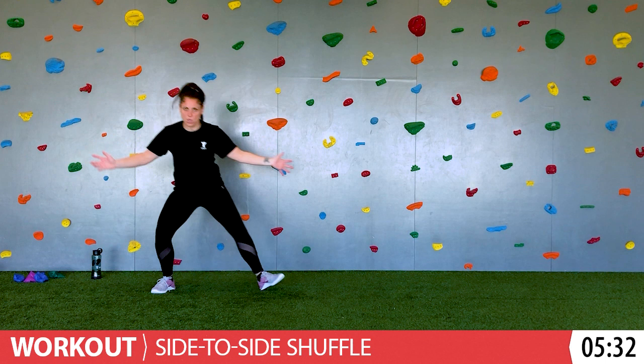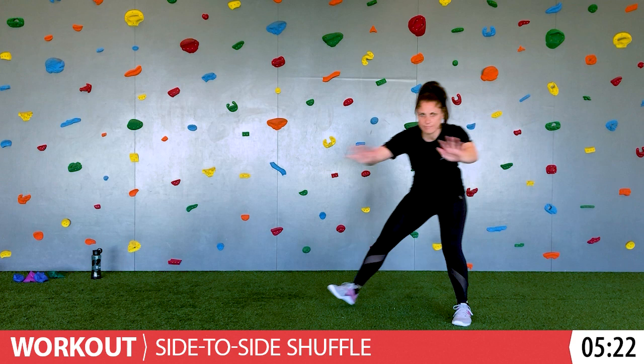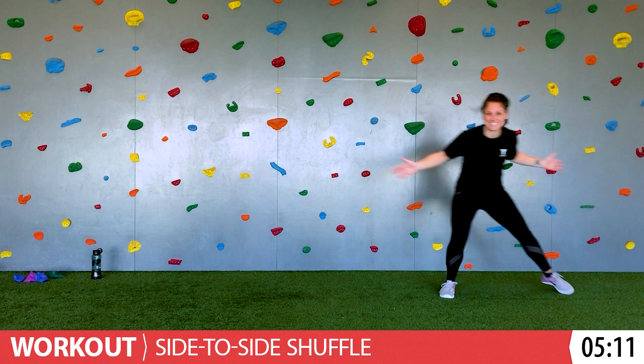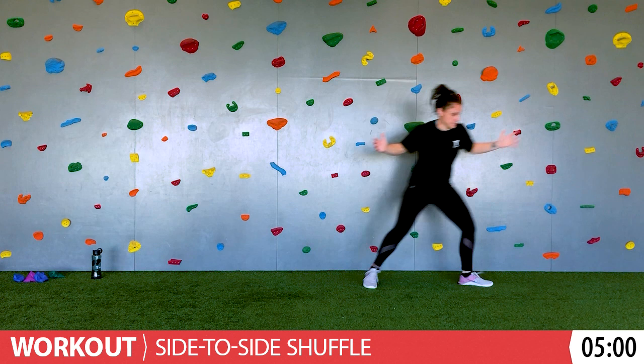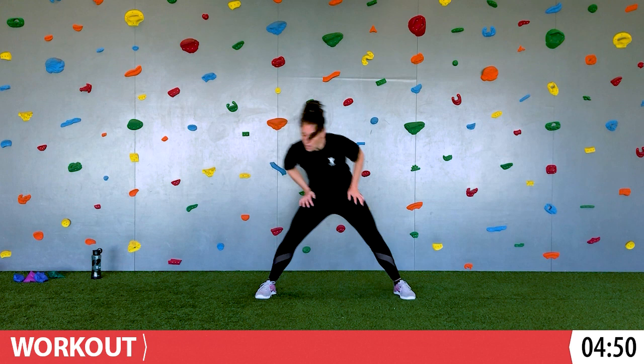We're going to shuffle from side to side — the basketball shuffle. We're going to try to get low, staying facing me as if you're guarding me. Ready? Set. Let's go left. Guard me — I'm coming for you. Let me see your hands. Beauty shuffles, love it. One more — we'll finish over here to the right. Stop. Nice.